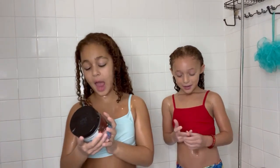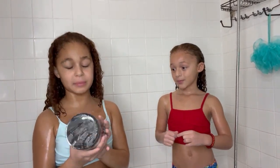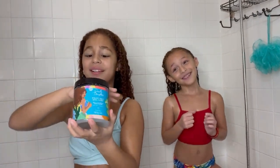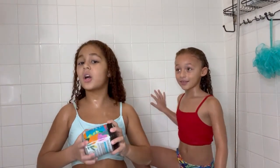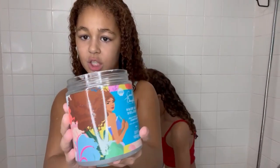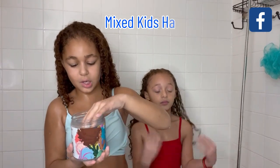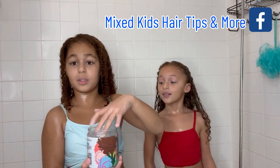Now we have Carol's Daughter Wash Day Delight Jelly to Cream Conditioner, from The Rermade — have you seen The Rermade? Comment down below because it's really good, and it's streaming on Disney Plus. It's also limited edition. Now look — we have a nice jelly that feels a little bit like gel, and it's really good.